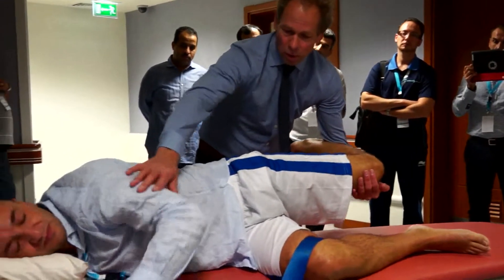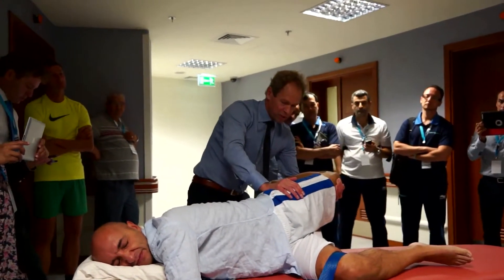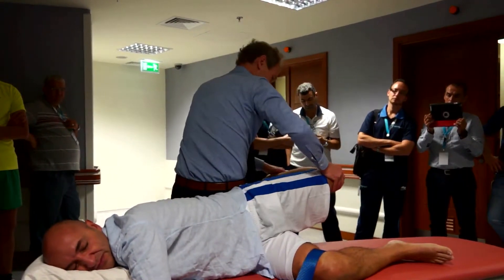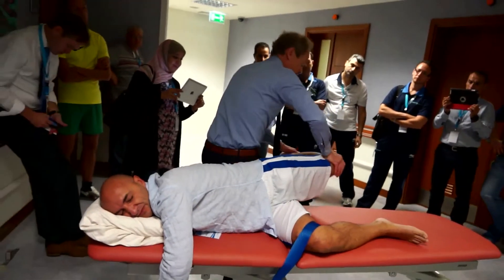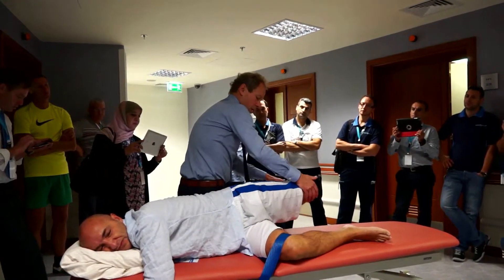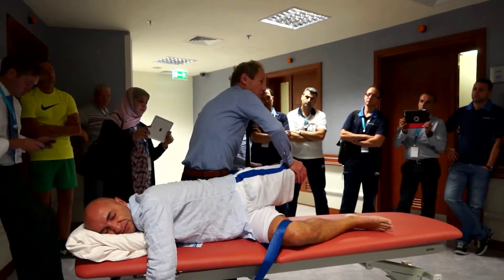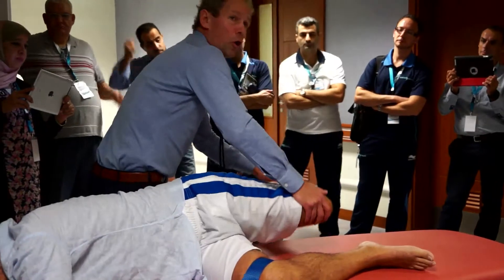So you fix the leg and just bring into extension this knee flexion, and then check abduction and adduction. As you can see, there is a big difference between the left and the right. The criteria for abduction is that the athlete can reach the couch with the knee, and he can in this position — no problem. So locally, there's nothing wrong.